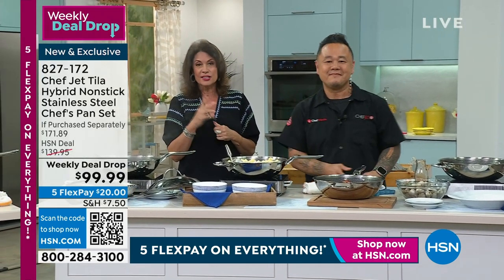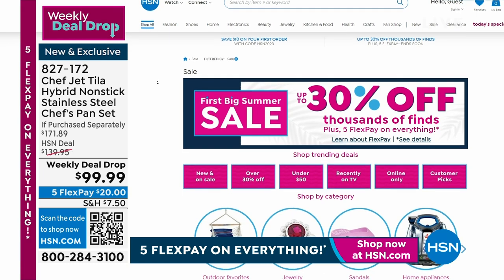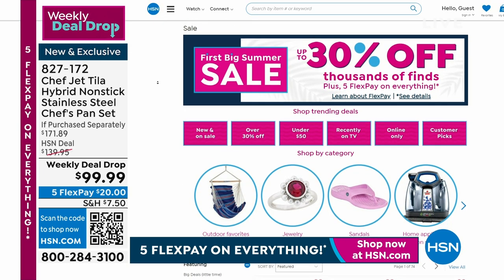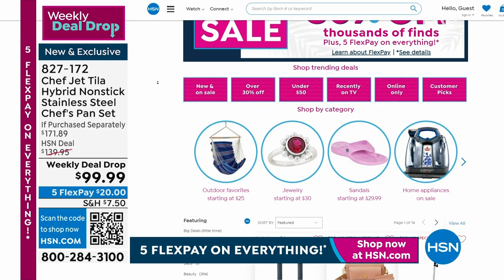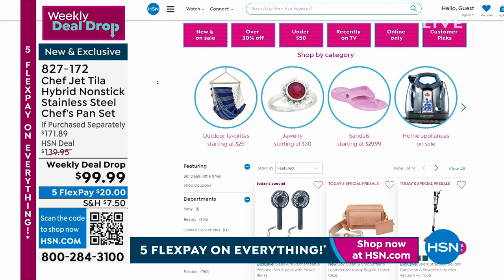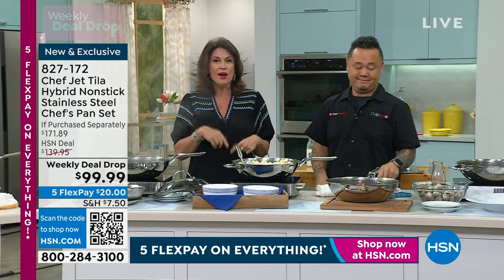Something else I just want to give you a quick peek at — we're having a big summer sale. It is our first sale of the summer, so you're going to see lots of things on sale. And I think we're even doing a special: if you buy clearance and spend $75, you're going to get free shipping and handling. So lots of great things happening on HSN.com — but you need to come right back.